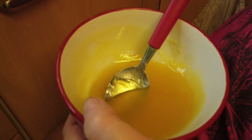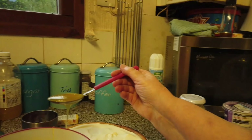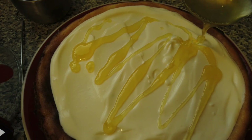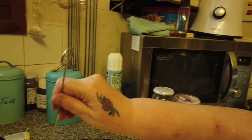I've put three tablespoons of lemon curd and I'm going to drizzle this onto the sour cream. Now I'm going to use my skewer and just swirl it a little bit.